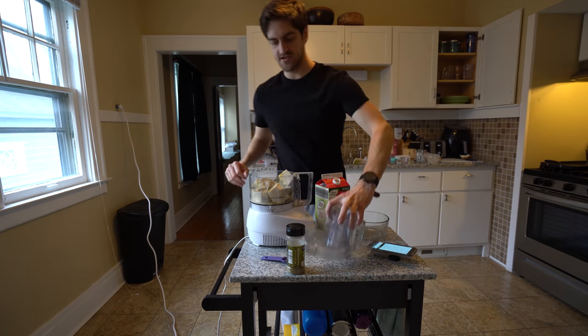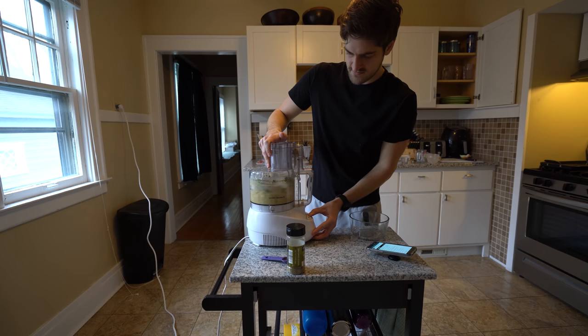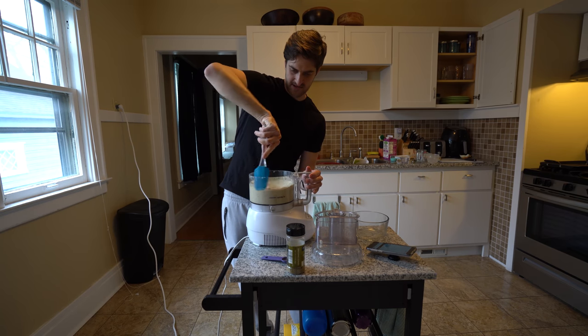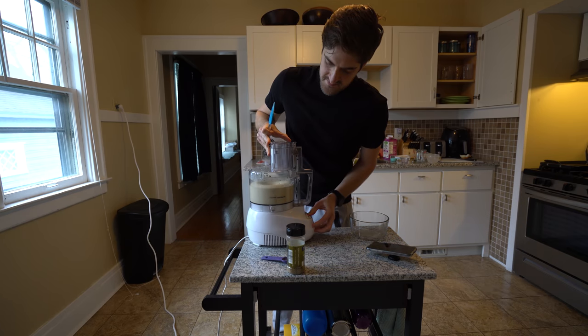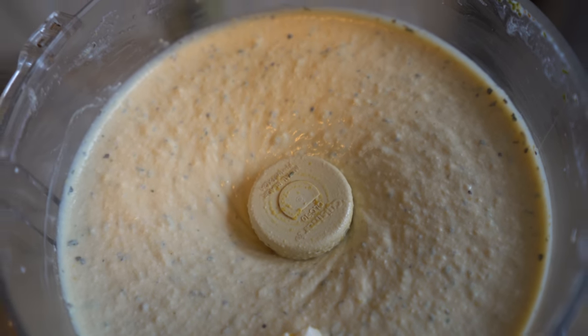I've checked on the peppers and onions — those are coming along nicely — and then you just process everything. I like to take a spatula, get all the seasonings off the sides, and mix them back in to make sure I get everything incorporated. This is basically the finished product — this is the main part of the recipe.